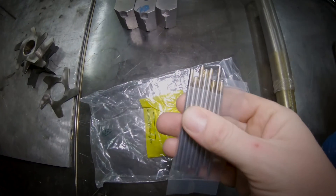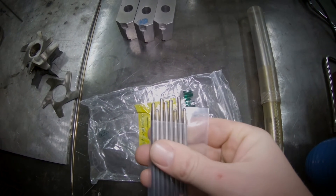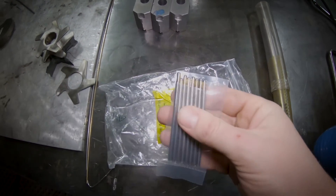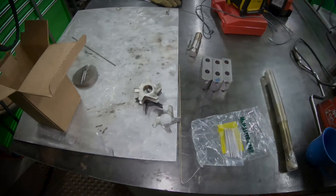Alright, I'm fairly pleased with the way these turned out. There are a few that are kind of crooked, but I only have to actually deliver four of them. I'm going to go ahead and send them all those guys, and they can make up their minds which one they want to actually use.